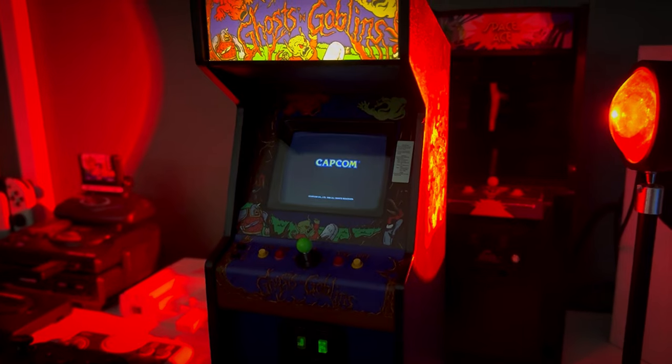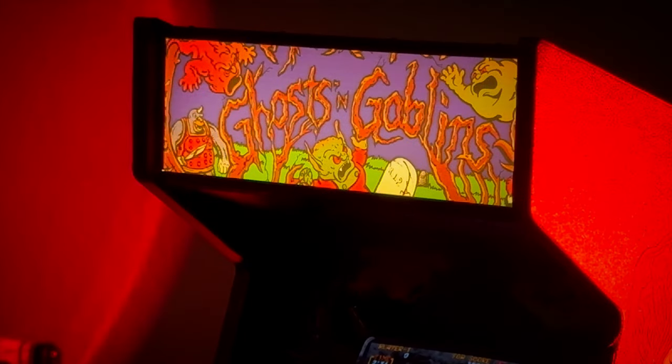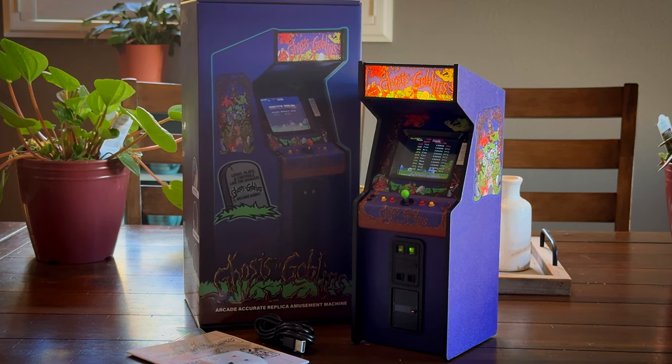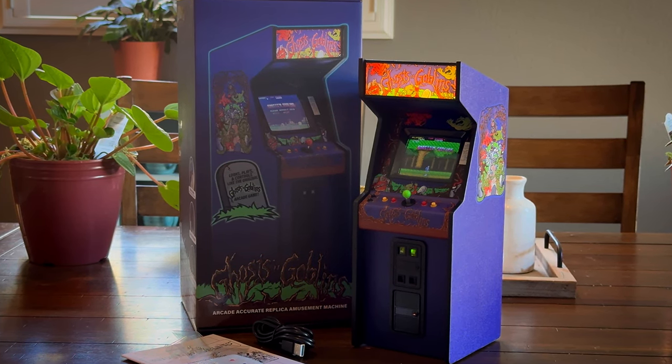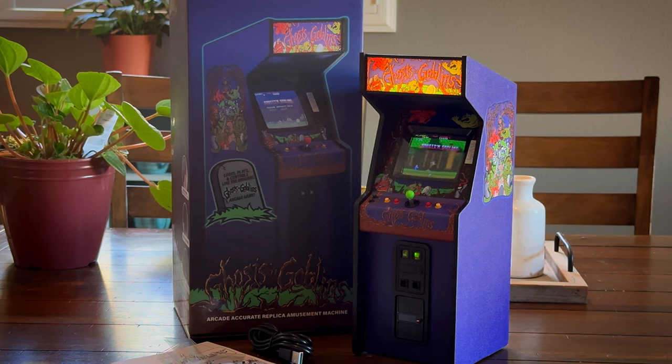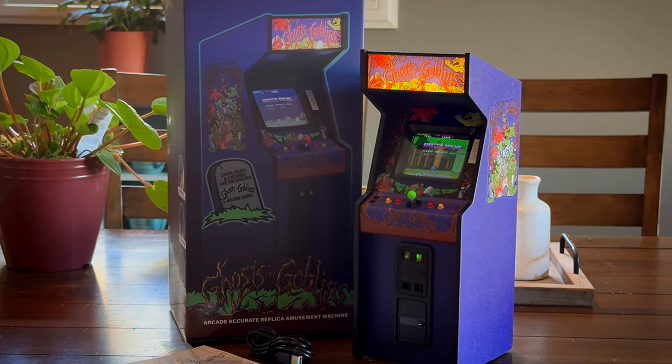Let me know what you guys think about the marquee idea down in the comments. I really feel like they've done everything right on this cab — from the artwork, to the color of the cab, to the functional coin door, and even the faux power cord. Every time I get one of these, there's some slight improvement, and it's always something that really adds to the nostalgic value and a more perfected replication of what many of us remember playing in the arcades. Shout out and big thank yous to New Wave Toys for sending me this review unit. I certainly hope you guys enjoyed this video. Make sure to stay tuned for a little something extra afterwards.